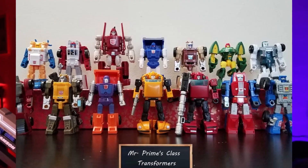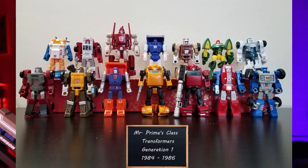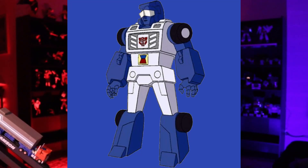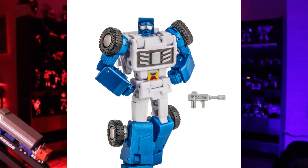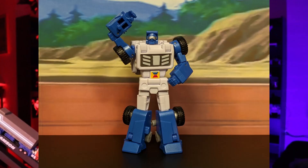Ladies and gentlemen, Speakerhead Squad, what is going on? It is your boy Speakerhead, and welcome back to another video. When it comes to the mini-bots from the original G1 series, they all stood out in their own ways. But there was always one mini-bot that stood out to me — not just because of his colors, but also because of his mellow hippie personality. And that mini-bot is Beachcomber. Beachcomber was always one of my personal favorite mini-bots, and when New Age released their version, I picked them up right away. So today we're going to be taking a look at New Age Beachcomber.